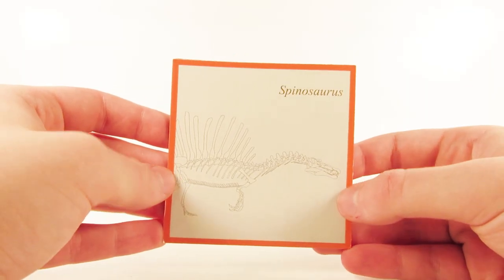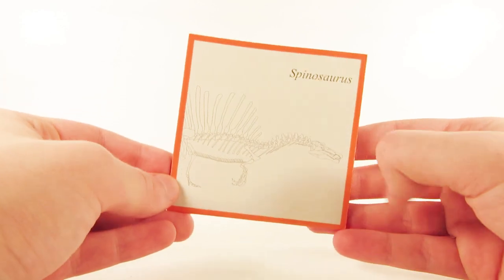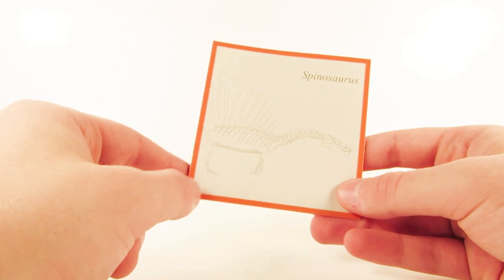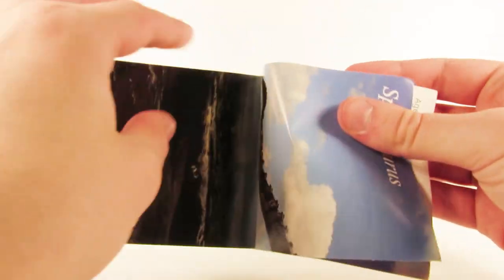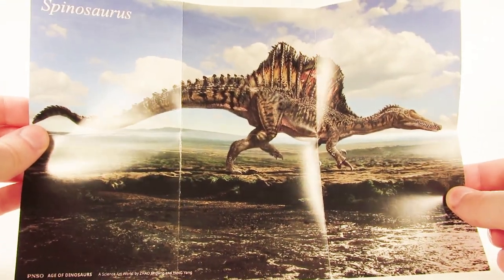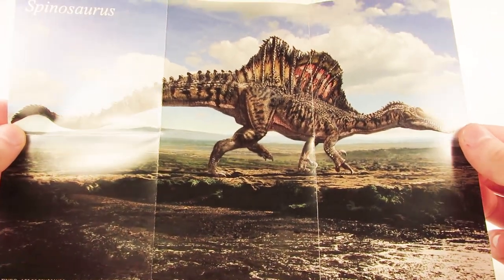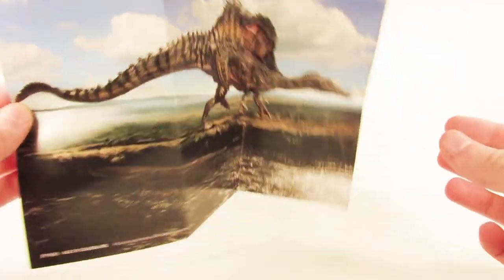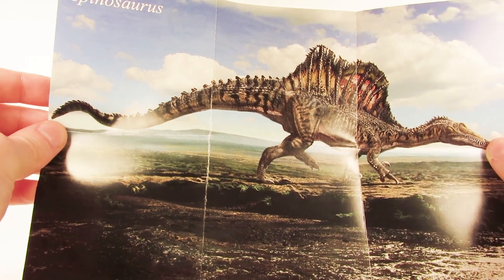Let's take a look at the booklet that came with this figurine. It says Spinosaurus and has a skeleton illustration, which looks to be the 2014 reconstruction — the very short legs, the new design sail, and the longer neck. It looks like this is actually a poster. Wow, look at this — that is some awesome art. I want to see PNSO make a full-sized Spinosaurus model like this. I would definitely get that. That is just beautiful.